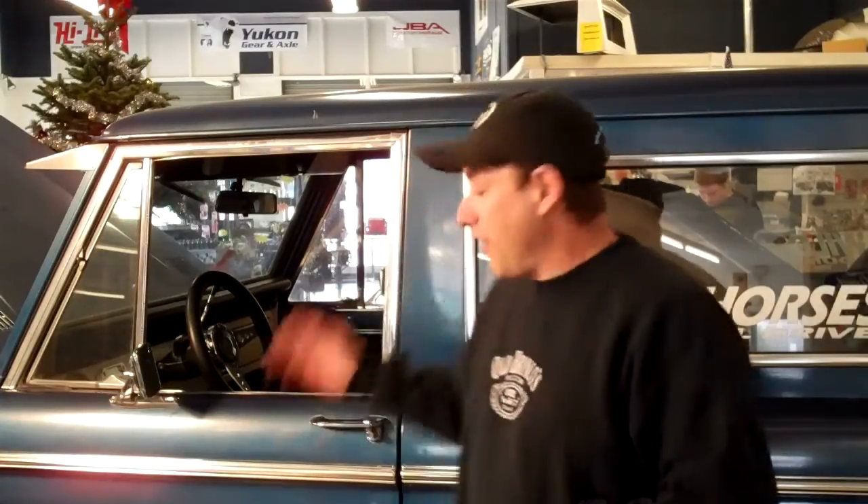What we've got for you today is a tilt steering column install on this 1976 Ford Bronco. There's going to be something a little bit different about this tilt install than what you may have experienced or what we've done in the past. We're going to let you kind of pick up on that as we go along. But before we get started, we want to make sure everything works.